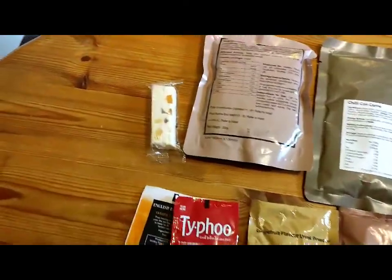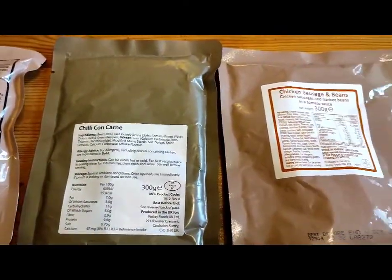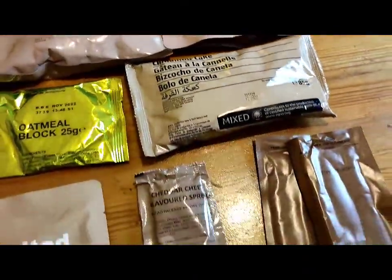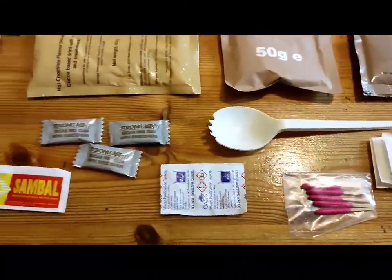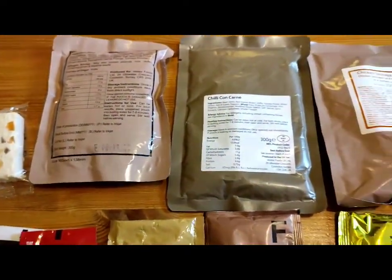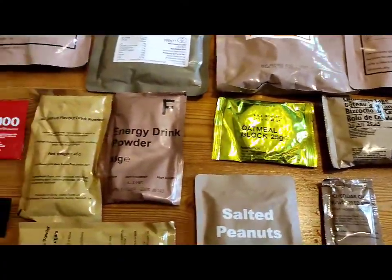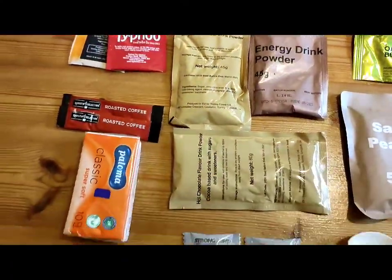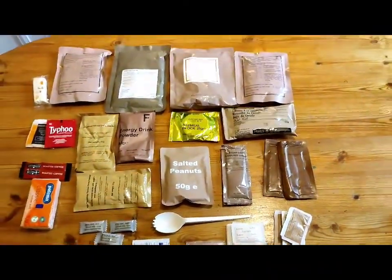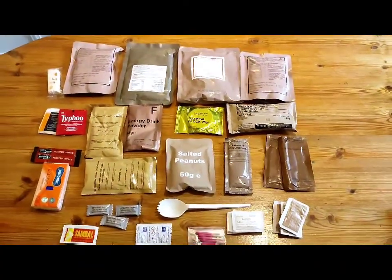So there you go. You can go 24 days without food before you start dying, so I'm pretty sure you could get by on this for a week — people in some countries get by on a lot less. That is the UK Menu 2 — pretty impressive. Let's go and have a look at this meagre little American one and see what happens.